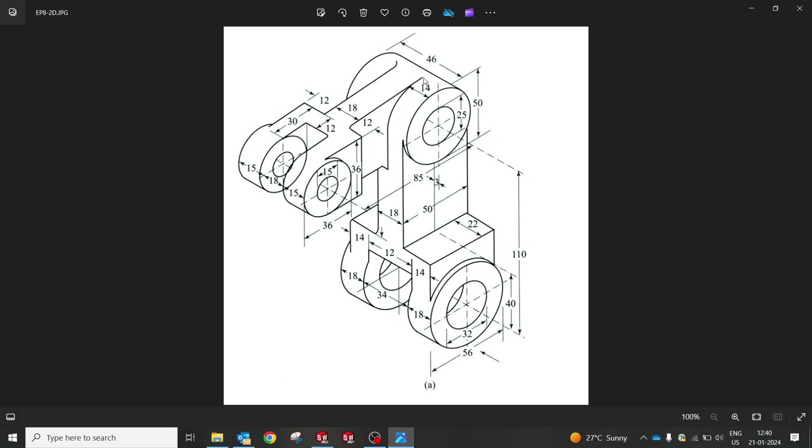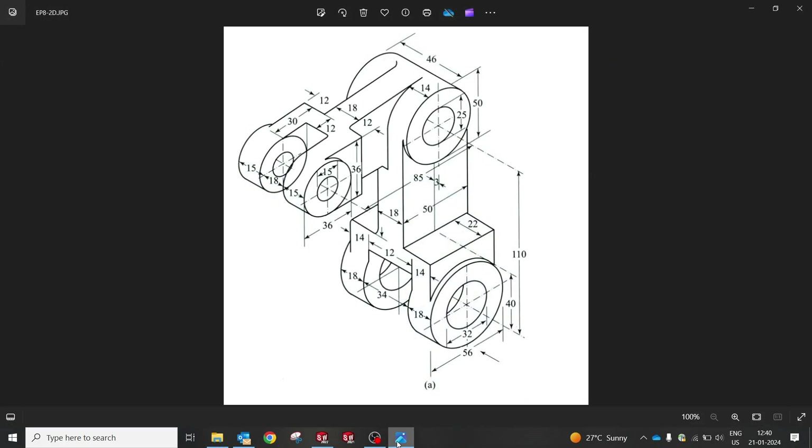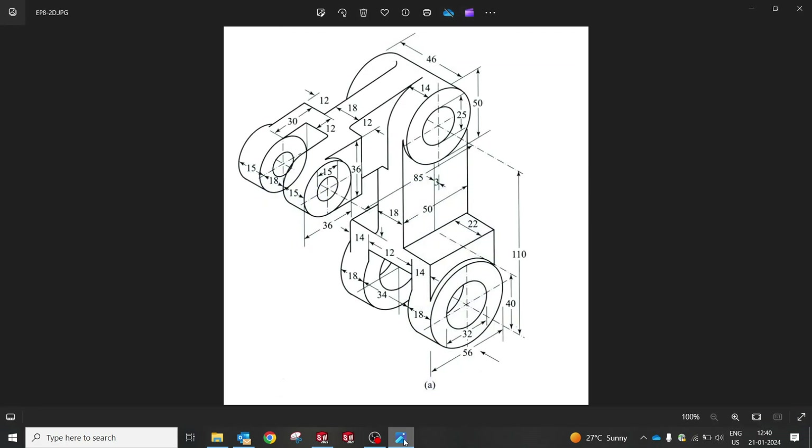Now we're going to create 85 from center to center, and it's going to be 36. This is 15 and this is 36, and from center to center it should be 85. We need to maintain the same height. It looks like 36 up to here — this is also 36 — so from the center we have 30.